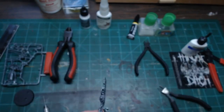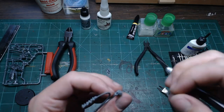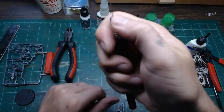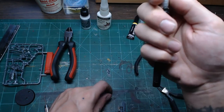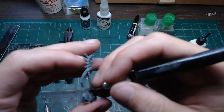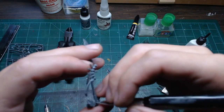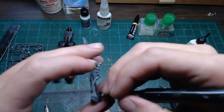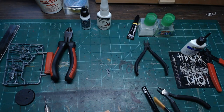Chalco asks if the Citadel mold line removal tool is effective. It is, but it's basically just the back of a hobby knife with a different shape — nothing special. You can use the back of your own hobby knife instead of the cutting blade; that won't dull your edge. You can also buy hobby knife blades shaped the same as the mold line removal tool, and I'd recommend that over buying Citadel's dedicated tool.